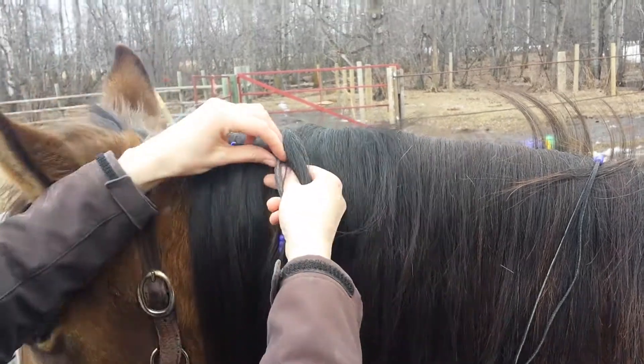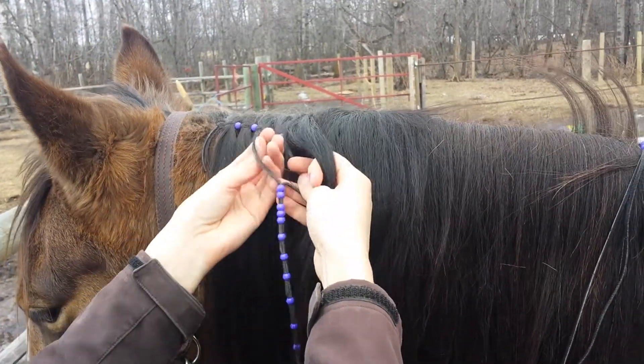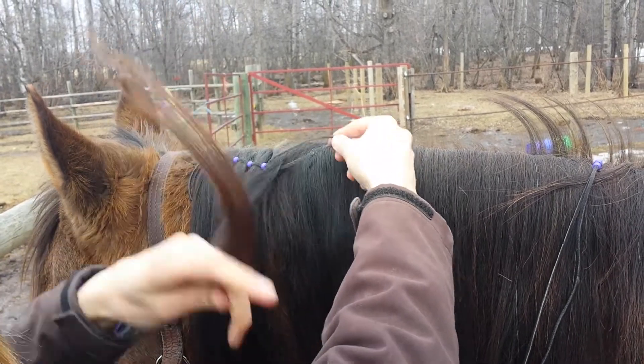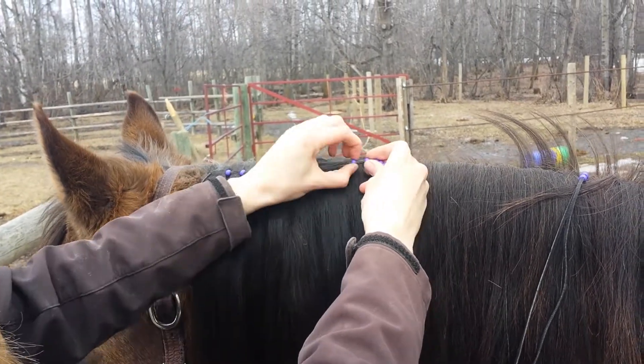You're going to be difficult, eh? No scratches. Slide.